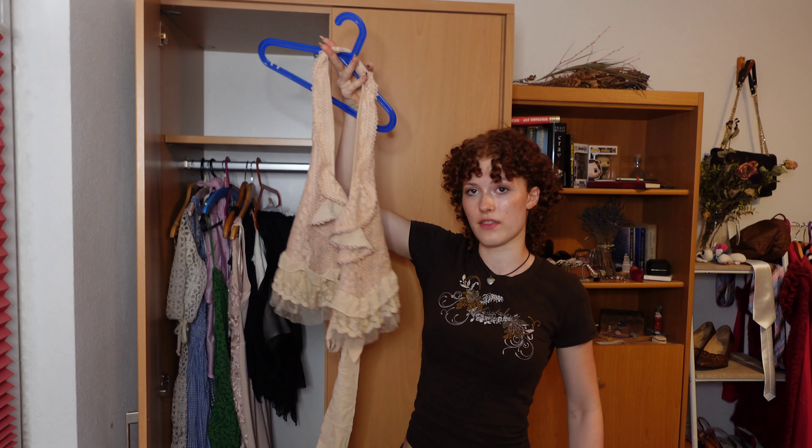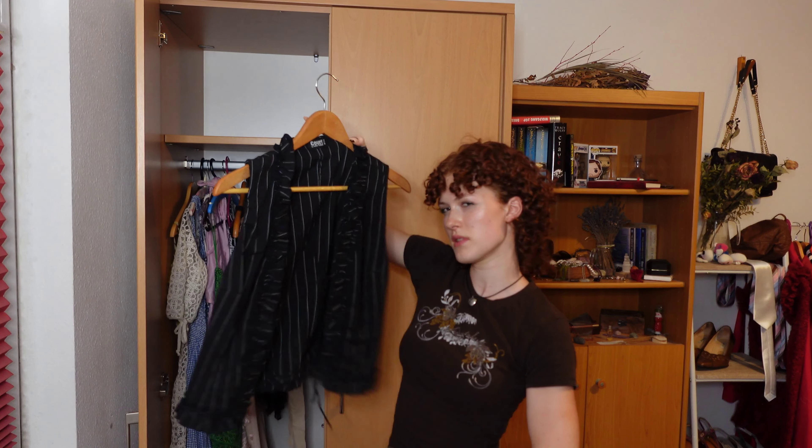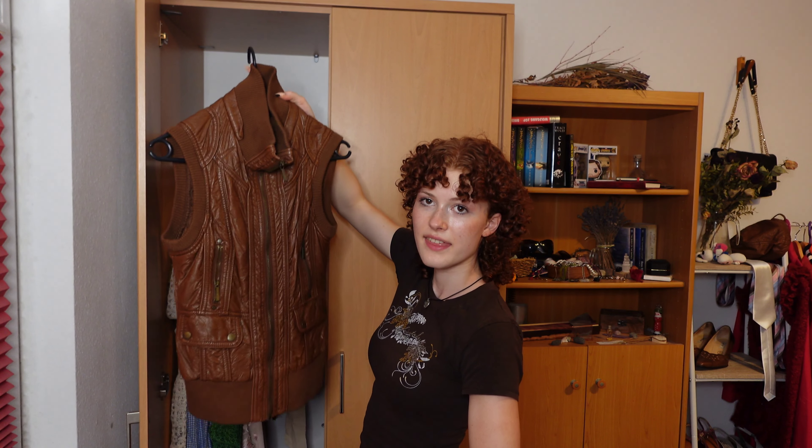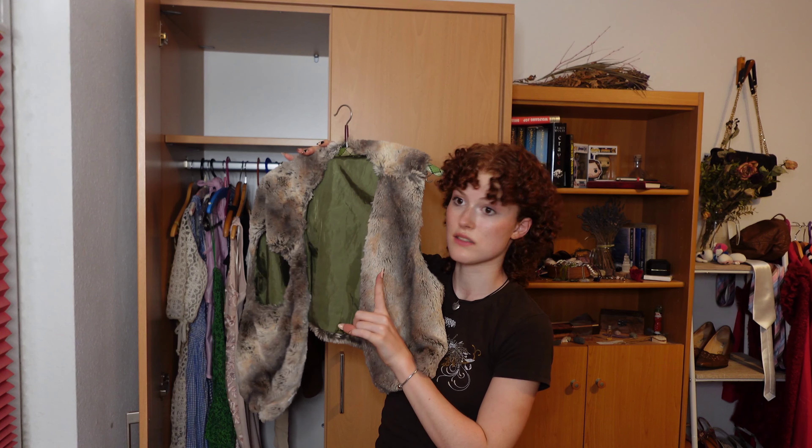I also think I'm going to hang up all my vests. First up we have this vintage one I recently thrifted. Just a basic black one. Another one which is striped and has some kind of ruffles. A thick leather vest — it's slowly falling apart because it's not real leather. And a fur vest; this is not real fur.